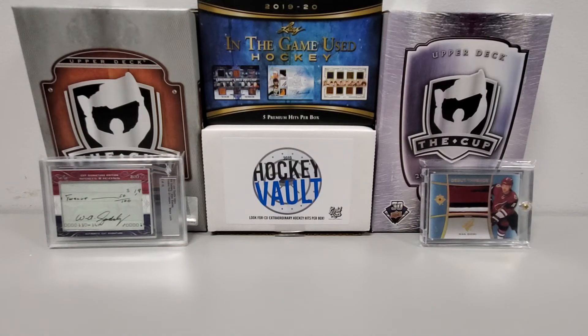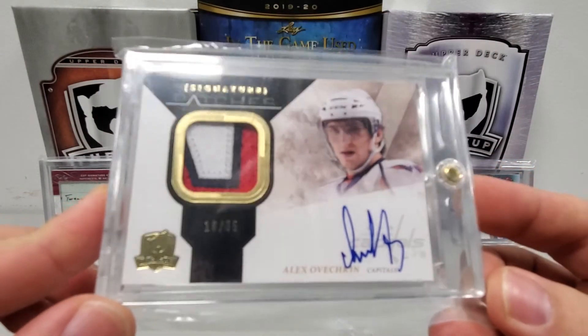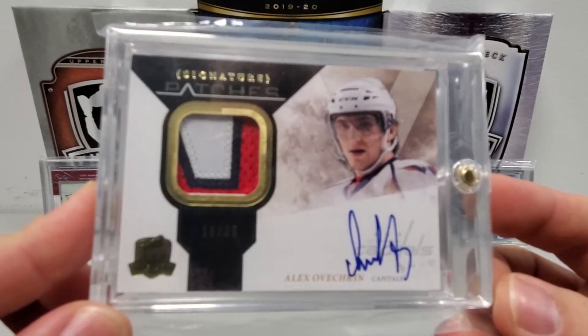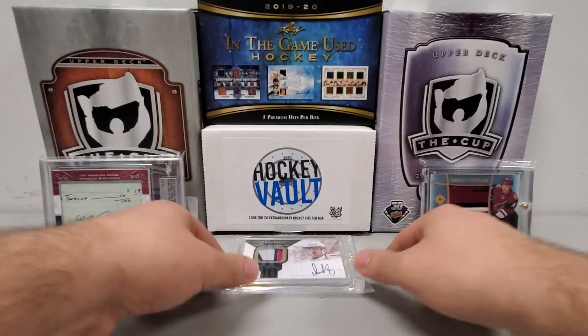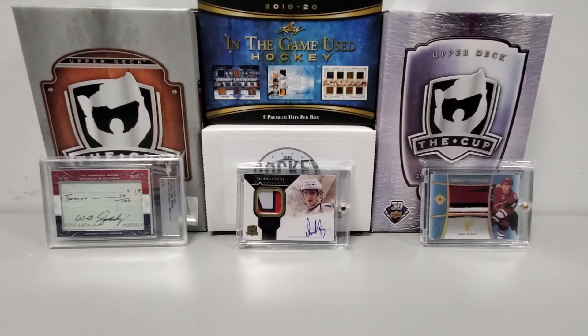The final card and my favorite of them all — as you guys can probably figure — from 2010-11 The Cup Hockey, a Signature Patch Auto numbered sixteen of thirty-five, on-card auto of Alex Ovechkin with a sweet patch. Everything from The Cup is always going to be on-card autos, so that's pretty sweet. Let's go ahead into what we pulled from 2019-20 Leaf, where you get five premium hits per box.